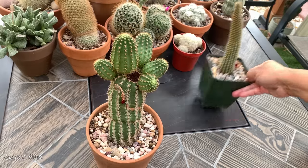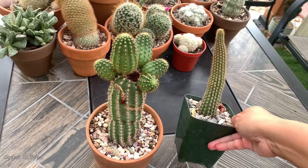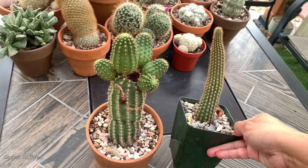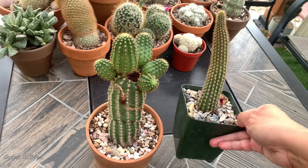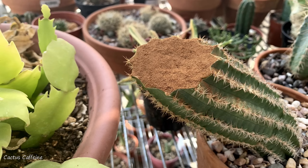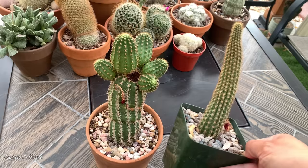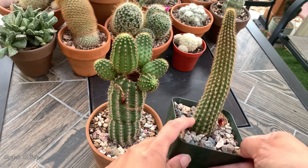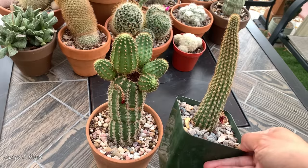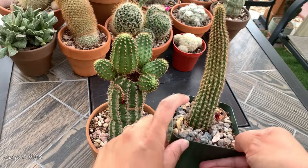Here is the top portion of this cactus. I cut this last year around fall. I cut it off and I put cinnamon on it so that it won't develop fungus or bacteria — cinnamon has antifungal properties. Then the top portion I let dry or callous for at least three days to about a week before I planted it in soil.